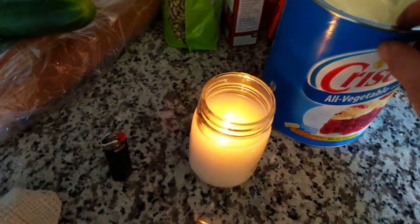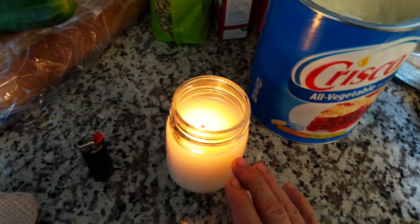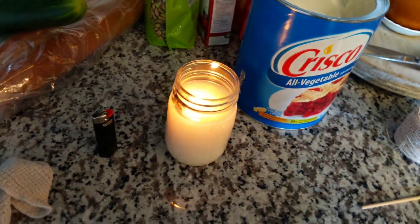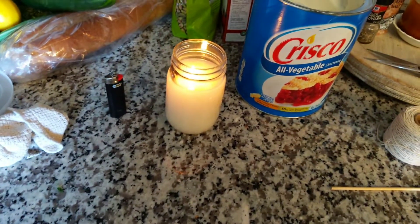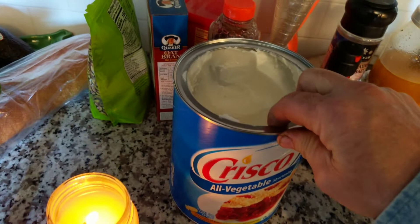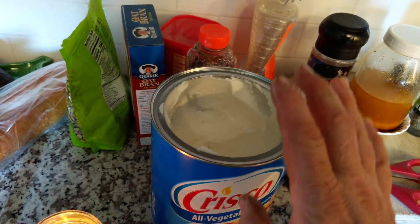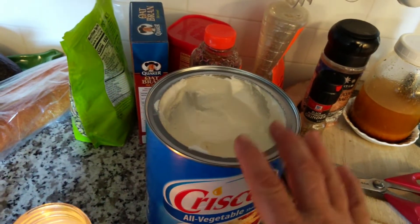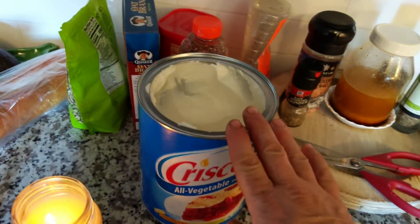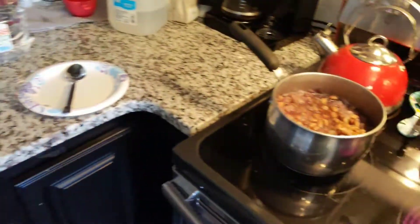This is a pint jar. I don't know exactly how long this particular candle will last, but it'll last a long time for sure. The six-pound tub, like I said, will burn for about 72 days at 8 hours a day — roughly around 575 hours.